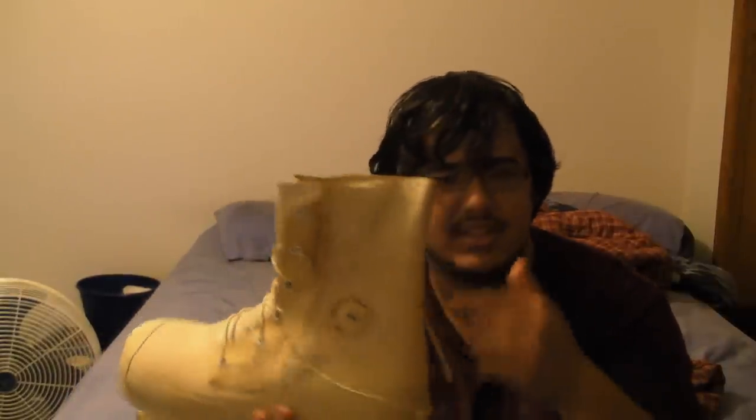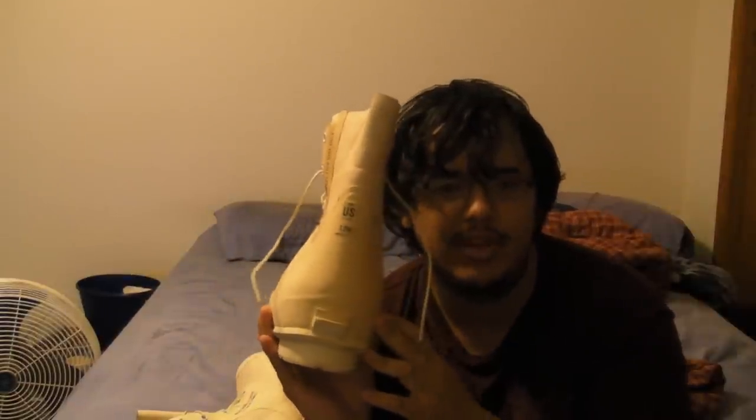I got them for around 80 dollars. They were a little dirty because they'd been sitting in a military surplus shop for a number of years. The sizes run a little big — this is a size 12 wide, which is my normal boot size, but compared to my other size 12 wide boots, these are ridiculously huge.